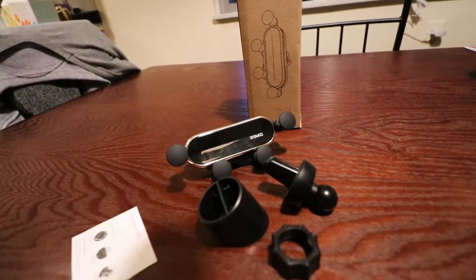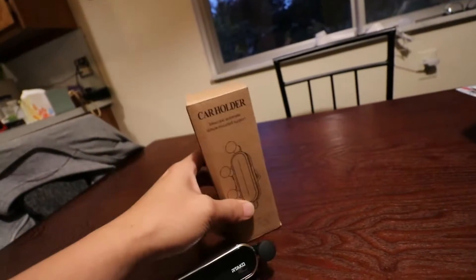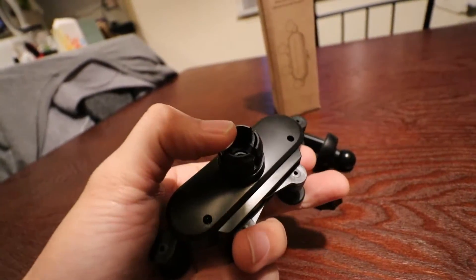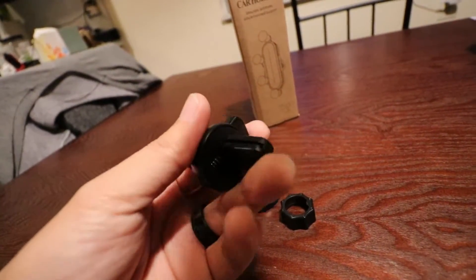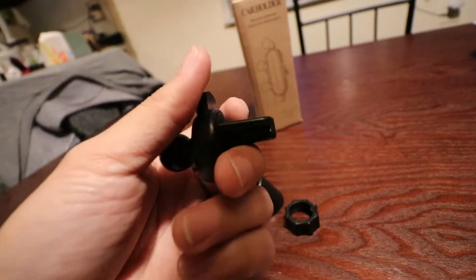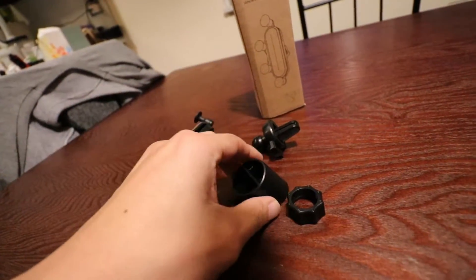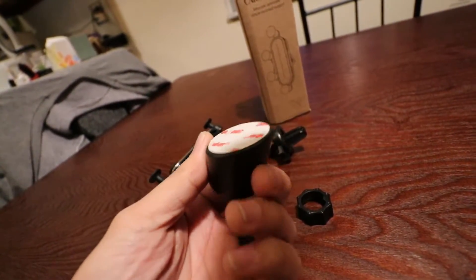It's by a company called Retako. This is the packaging — just a simple cardboard box. Here is the phone mount, and it uses a ball joint system in the back that connects to the vent clip. It is a clamping system, so you push on here to open it up. Between the clamp is a rubber material so it won't slide around when mounted to a vent.